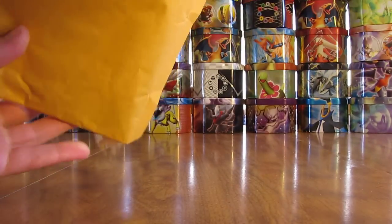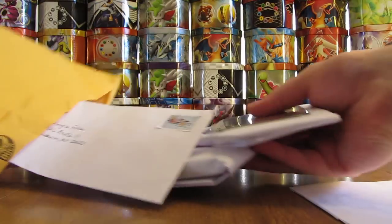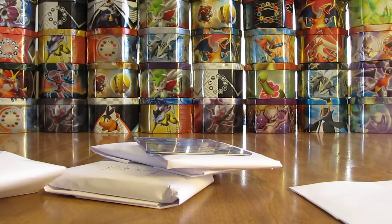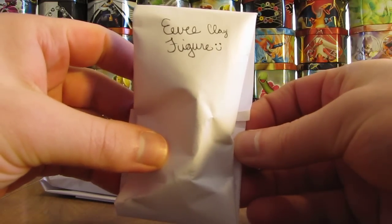Hopefully there'll be a note saying who it's from. Looks like there's quite a lengthy note, and then all kinds of cards in here. Looks like they want me to sign a card and return it, because they sent along a self-addressed stamped envelope. There are some code cards in here and a signature card — just all kinds of stuff. I'll set the self-addressed stamped envelope aside, and it says 'Eevee Clay Figure' — that's interesting.